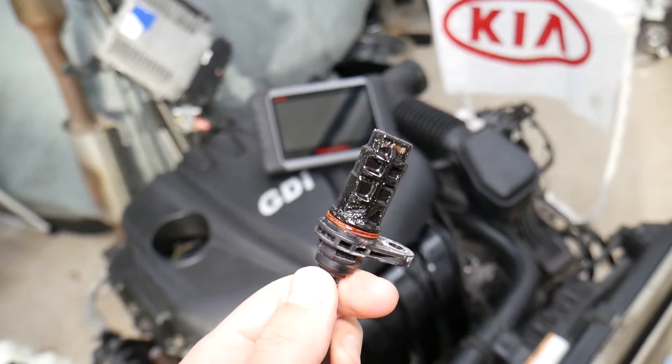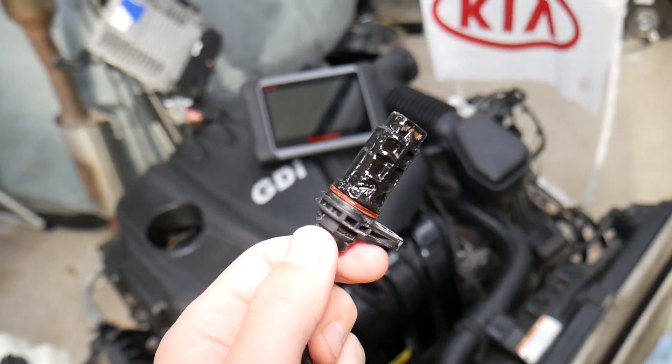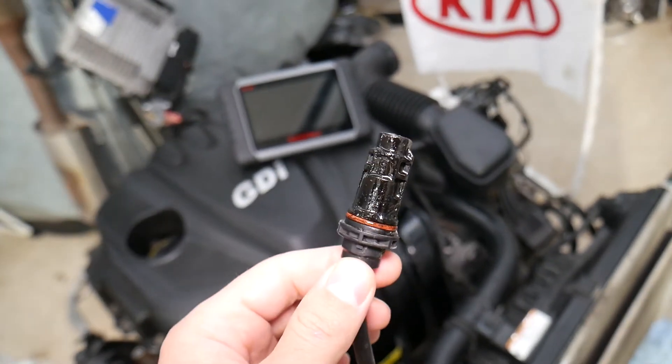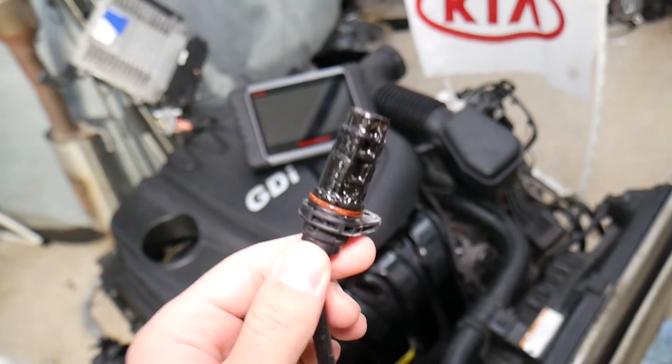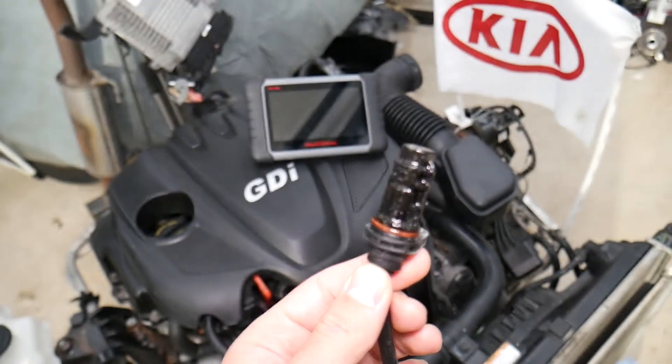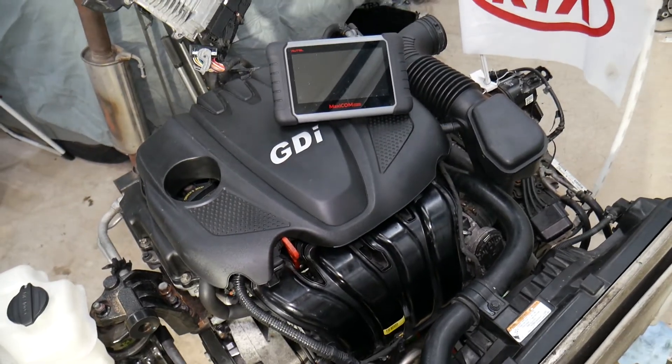A third symptom — and sometimes this is really hard to diagnose — is that the crankshaft sensor may stop working when it gets hot. In some cases it may work, in some cases it may not. You may have a really hard time starting the car when hot, or it may not start at all. If it fails completely, your car may not start at all.